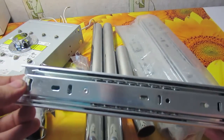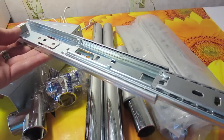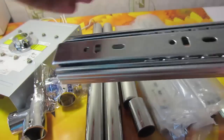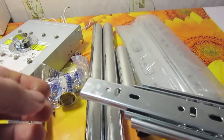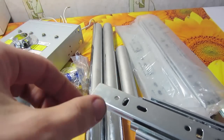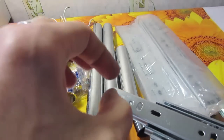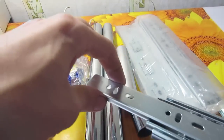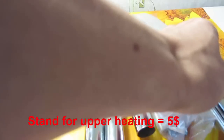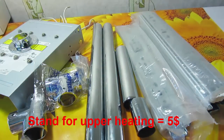I also bought desk drawer guide rails. With the help of these guide rails I'll have the possibility to fix the motherboard — for example, the motherboard will stay in place on these four rails. I paid about five bucks for all this stuff, so it's pretty cheap.